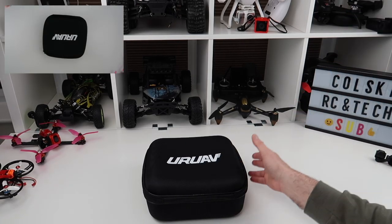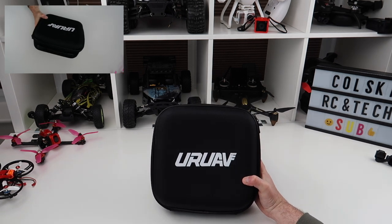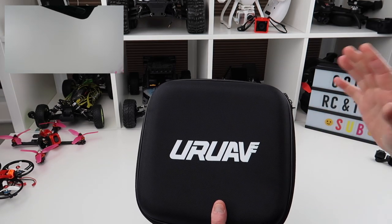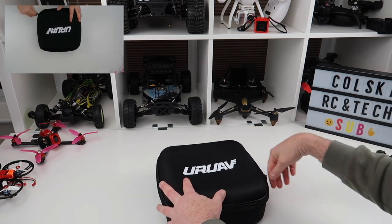Hi, welcome back to Coldsky Drone. Today I have a case to show you — this is a case for the Nirvana. I also want to go through my feelings on the Nirvana, as I have used it and predominantly used it for virtually everything over the last couple of months. So let me just show you the case itself.